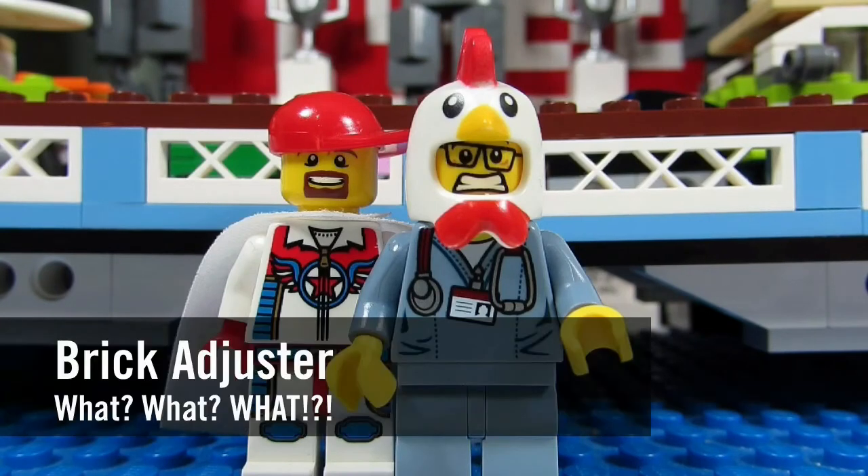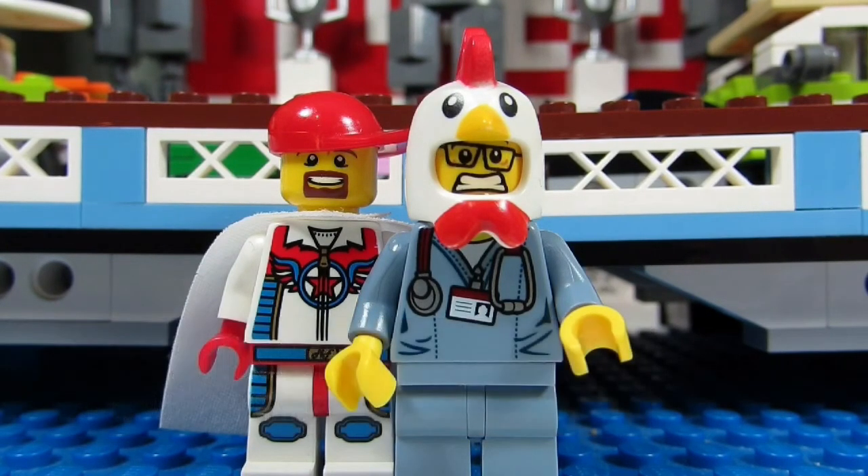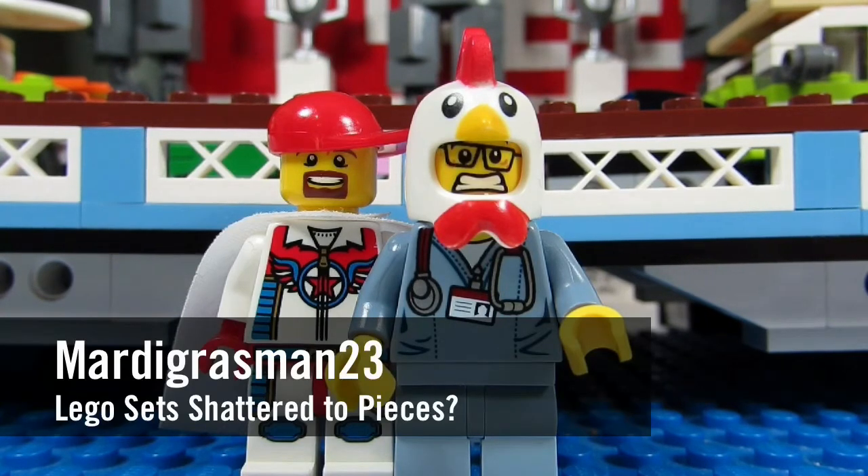Hello YouTube! It's the Brickadjuster here with another episode of The Hats. In today's episode we have a question from Mardi Gras Man 2 3. Mardi Gras Man 2 3 asks,